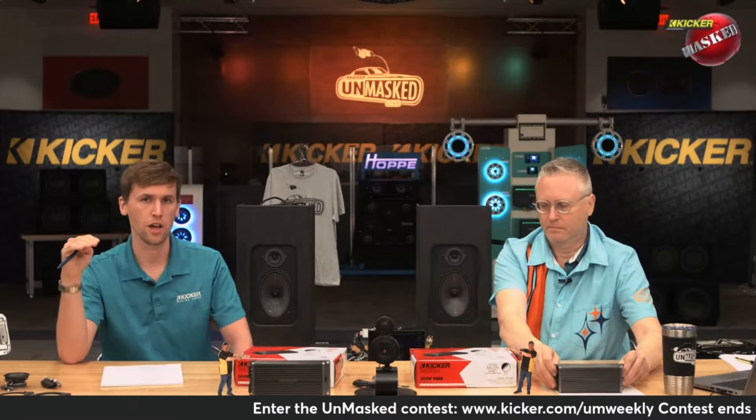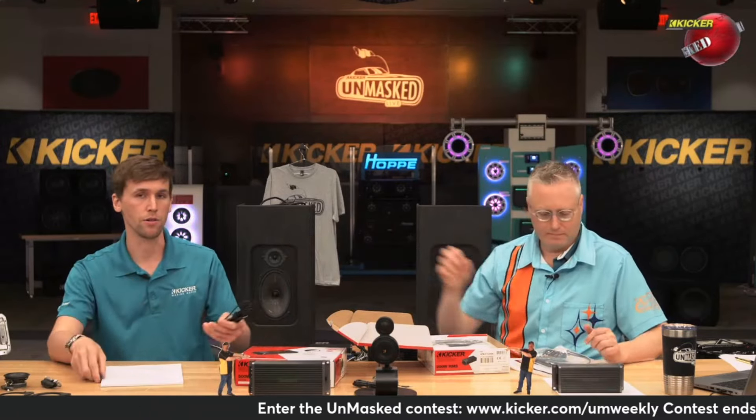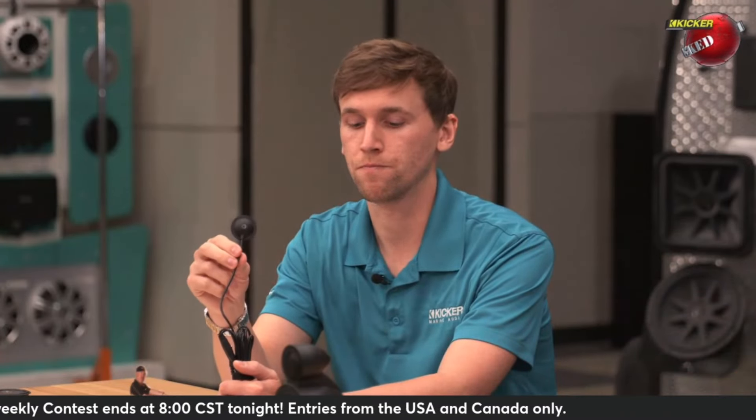Essentially what that amplifier does is you hook up a microphone to it and set it on top of the headrest — or take your headrest out and put it on top of the seat — wherever the driver's listening position is, wherever your head would be while driving. Once you have the microphone in place, you'll play some pink noise through the radio, and the pink noise is what the amplifier uses to make all of its adjustments.